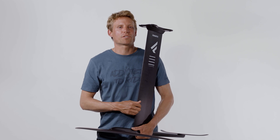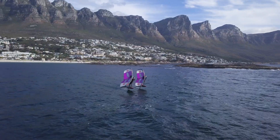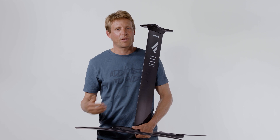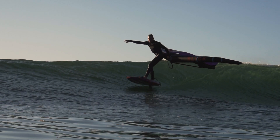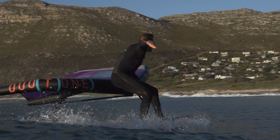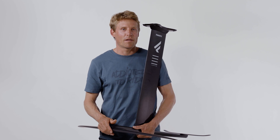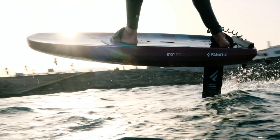All in all, we are super stoked with our new aluminium foils. They feel much lighter under your feet — a 90cm mast with an 80cm fuselage was almost a kilo heavier compared to the new setup. That's quite an impressive step, considering we are keeping the same stiffness, strength, and bombproof connections as before, while adding reduced drag and a much livelier feel underfoot. It is an amazing upgrade for your foil.